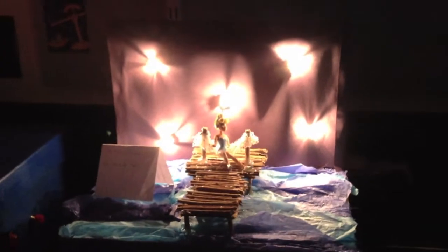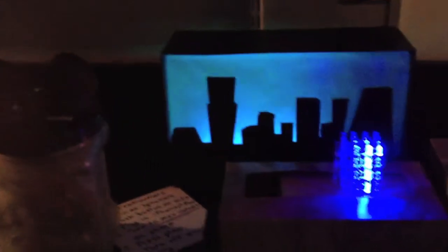To see the full effect of some of these projects, you really have to have the lights off to get the effect of the lighting. Many of them use shadowing as part of the art.